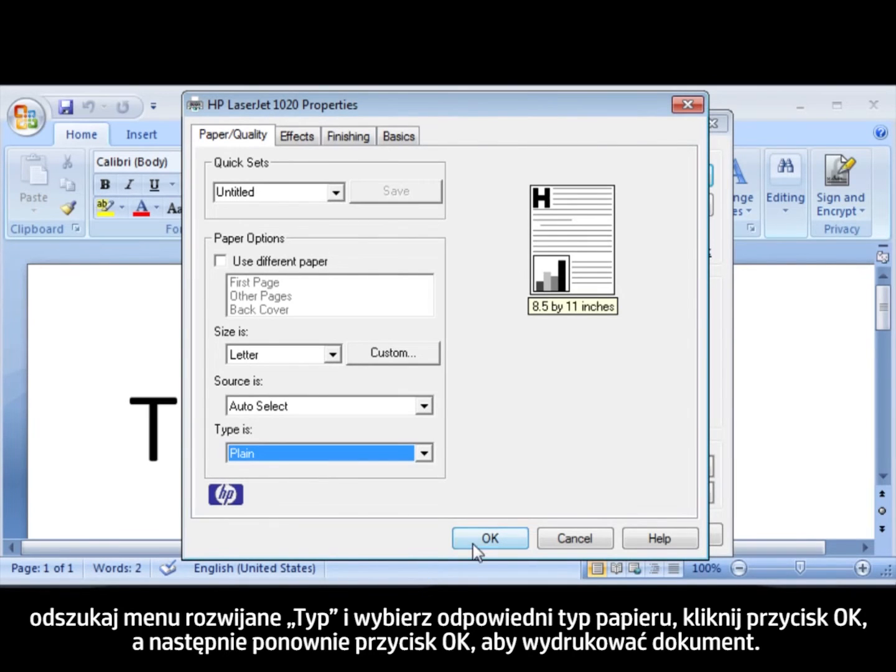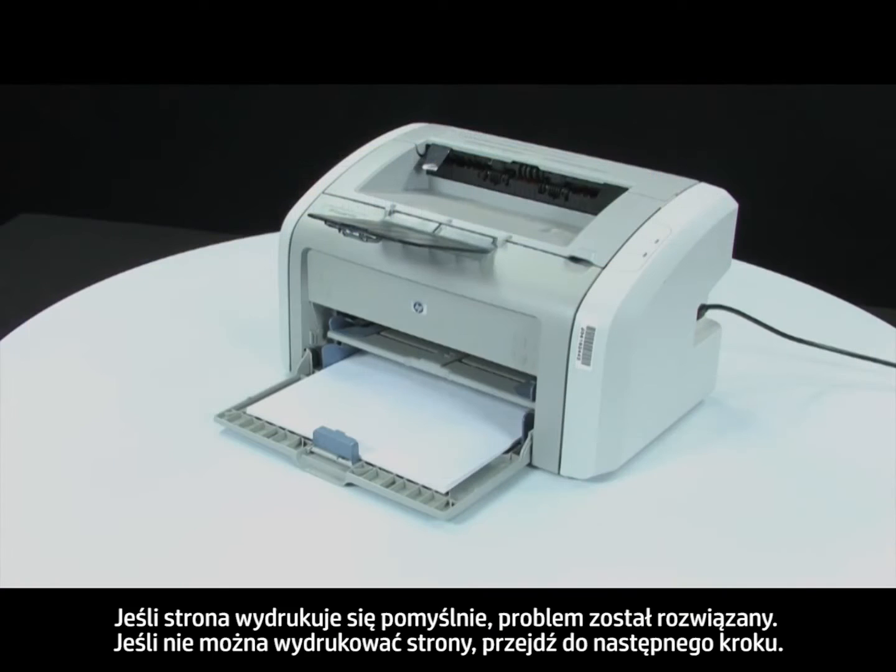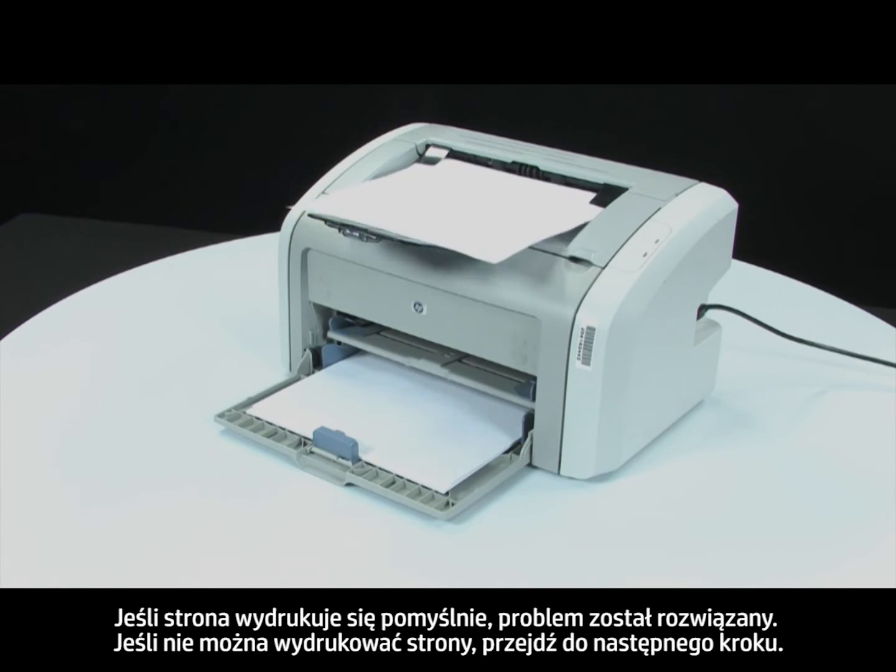Click OK, and click OK again to print the document. If the page prints successfully, the issue is resolved. If the page does not print, go on to the next step.